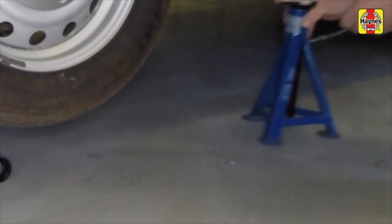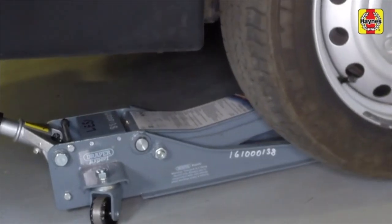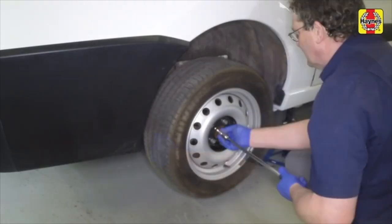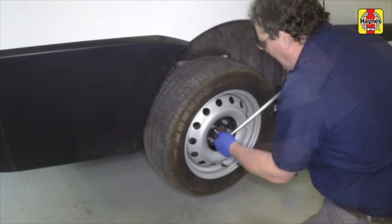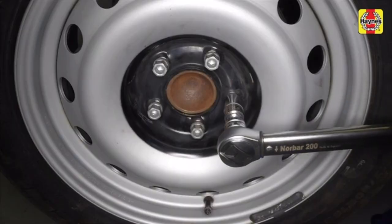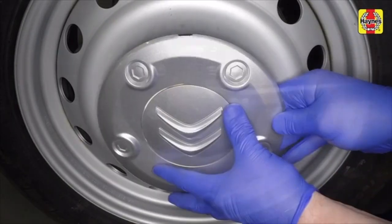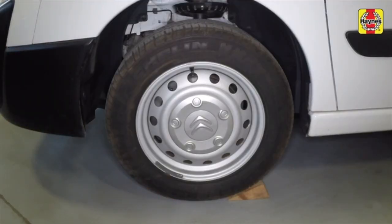Raise the vehicle using a jack, remove the axle stands, and lower the vehicle to the ground. Remove the jack. Refit the rear wheels and loosely tighten the wheel bolts, then tighten the wheel bolts fully and refit the wheel trims. The chocks can now be removed from the front wheels.